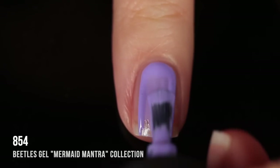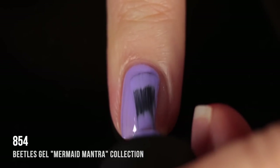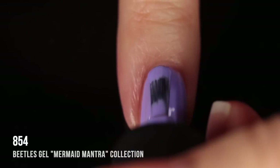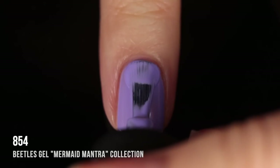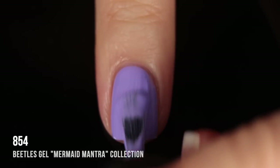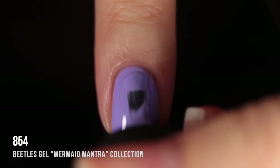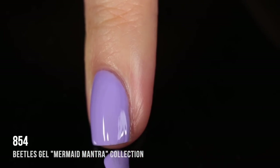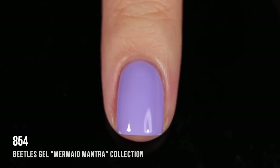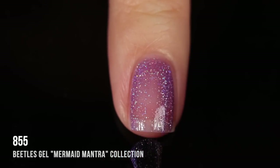Shade 854 is a purple-leaning periwinkle cream shade — super saturated, very vivid, and it gave me full coverage in two coats. I think this is a very beginner-friendly brand because the application is super easy, it's very self-leveling, and the majority of colors are opaque enough in two coats. Here it is: two coats, fully cured, absolutely stunning.